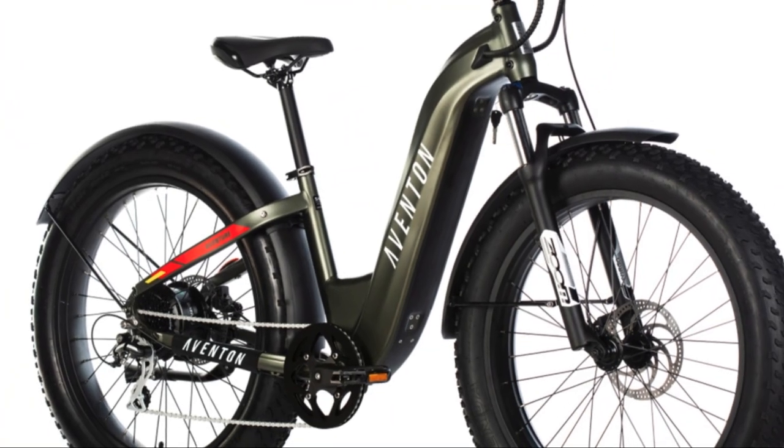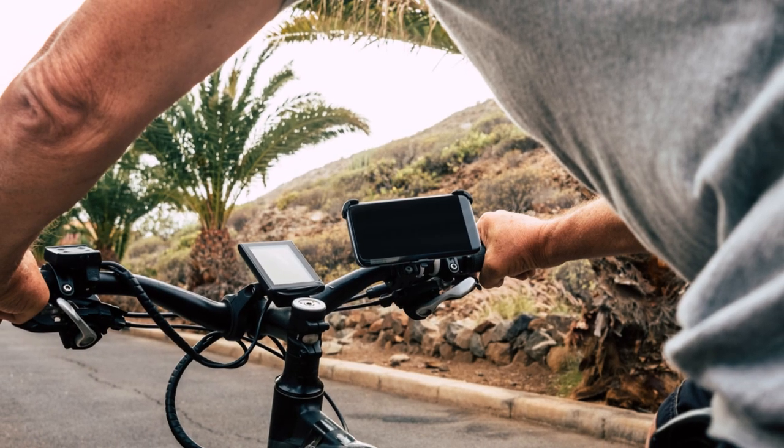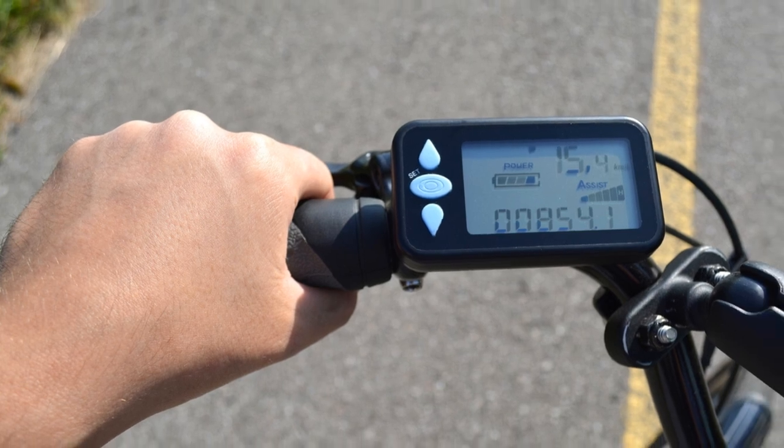From here, I can look at maybe an Aventon Adventure or RadPower e-bike for a bit more power, maybe a rack to carry things, a cell phone holder, an LCD display for telling me the mileage, power remaining in the battery, and some even have GPS and weather displays.